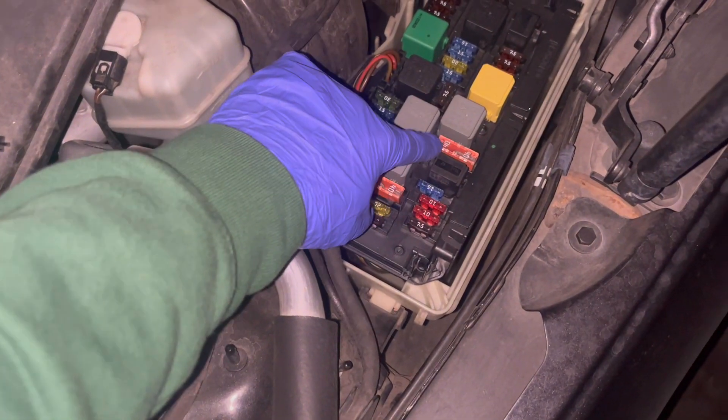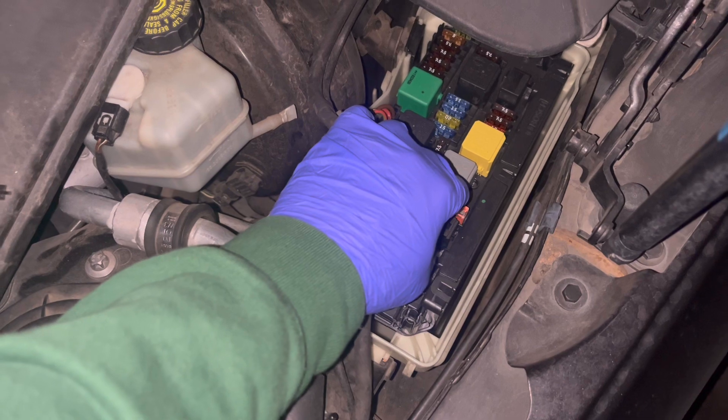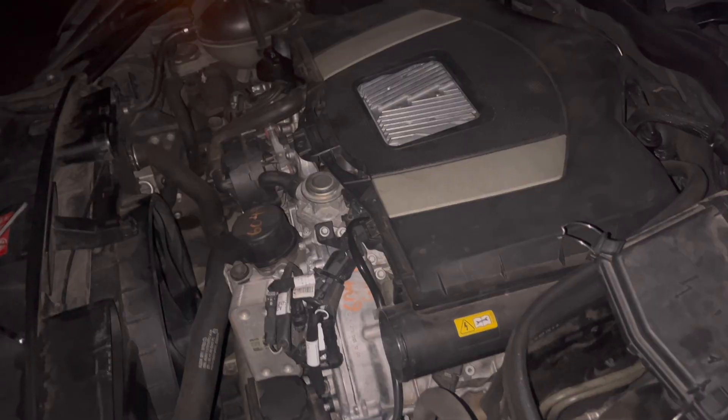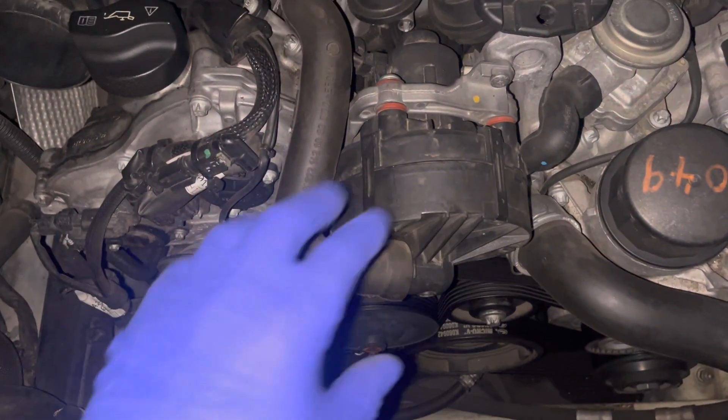First thing you want to do is go check this fuse right here, because that's the fuse for it, and this is the relay. If your fuse is blown, it's almost certainly the air injection pump and you just need to replace it.